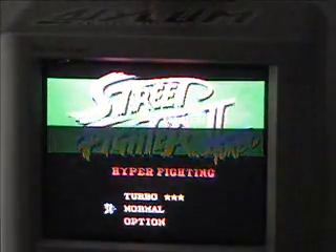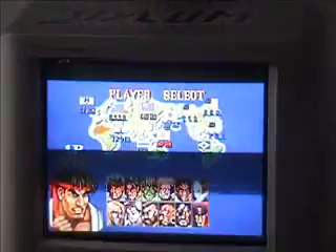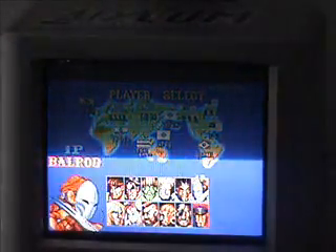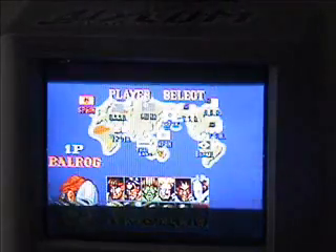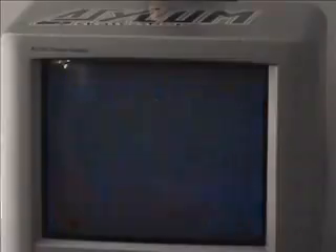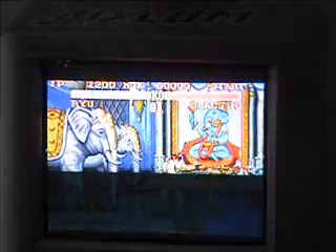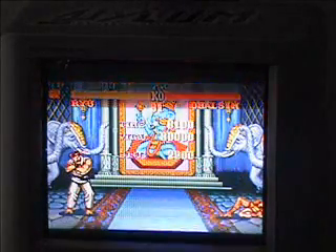Here we have one more game — Street Fighter Turbo. It's been popular. Same as the US version, except most of the stuff's in Japanese. Why did they mix up the characters' names? Like, this should be Bison, this should be Balrog, and this should be Vega. It's basically one of those famous 2D fighters where you're just mashing a bunch of buttons, and next thing you know, if you win, it gives you the winning screen. That's how Street Fighter looks on this.